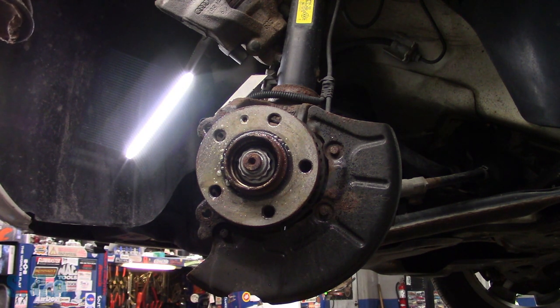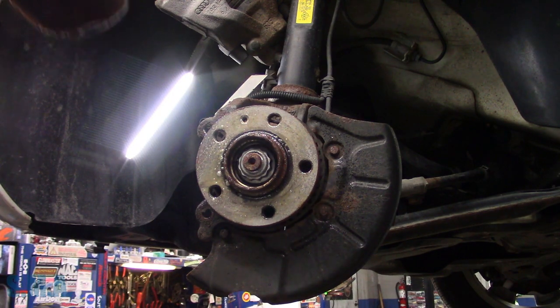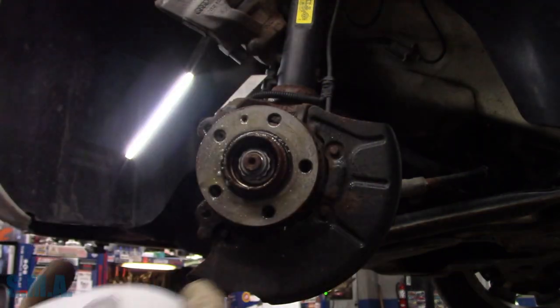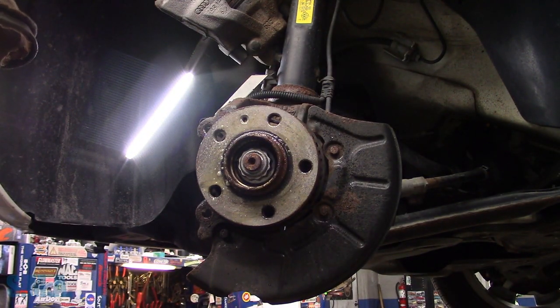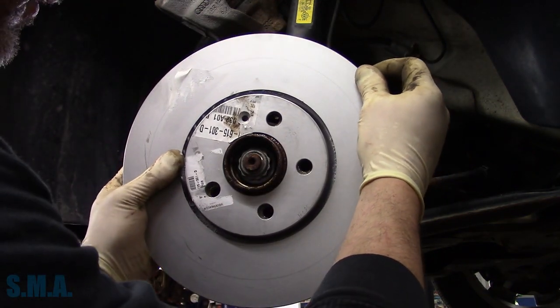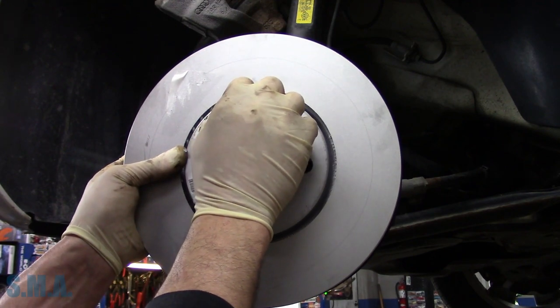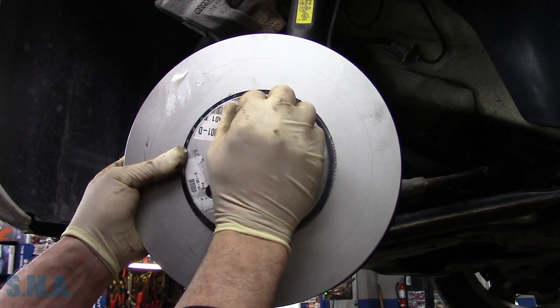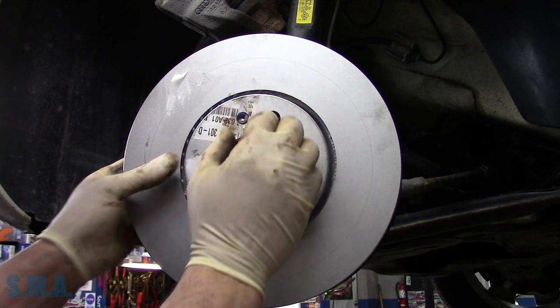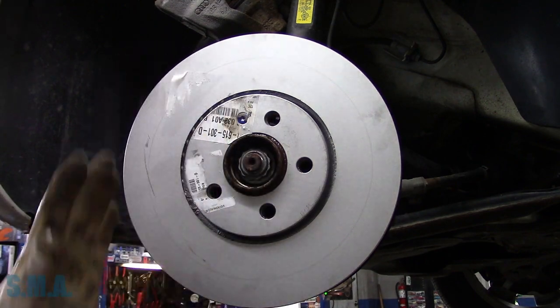Kind of interesting — I got these rotors from Volkswagen and they're rather expensive. They don't even come in a box, they just come. And they've got these stupid stickers on them — stuck on there pretty well. Give this just a little one-ugga-dugga. That's all you need.